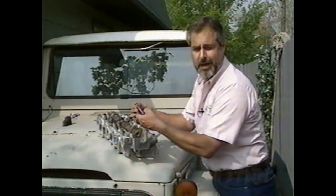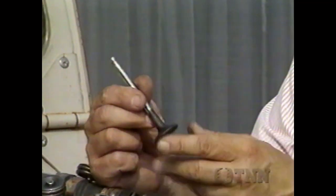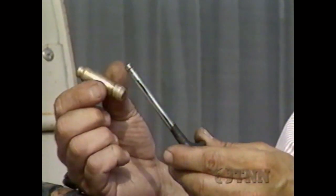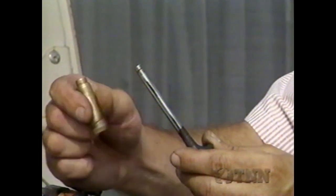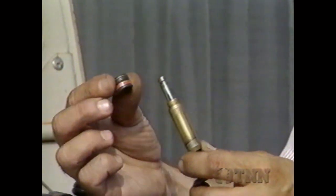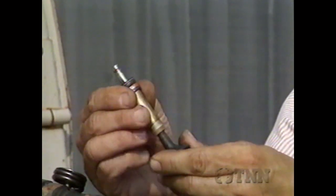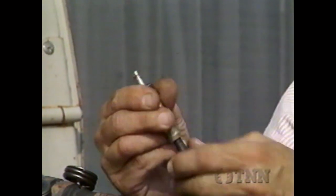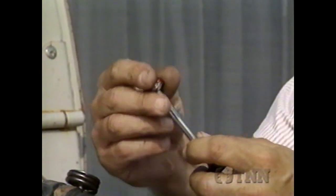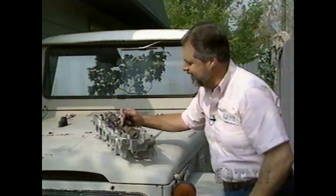Here I've got a valve, a guide, and a seal. There's the face of the valve, this is the stem, and the guide is pressed into the head — the valve fits inside and it guides the valve up and down. There has to be a certain fit there. Then the oil seal — sometimes called a shedder, sometimes an O-ring — fits down on top of the guide. As the valve goes up and down, the valve stem seal actually wipes the valve stem. It has a good tight fit when it's in good shape.